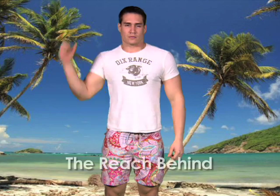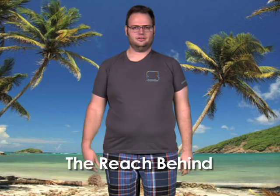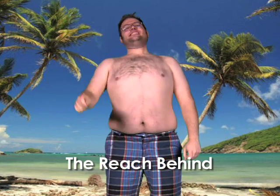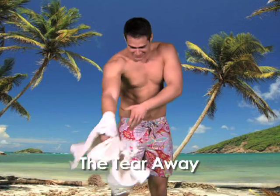Technique number three: the good old reach behind. Off in a flash. Whoa there, look out volleyball team. And hey, if you're not much for technique, there's always the tearaway.